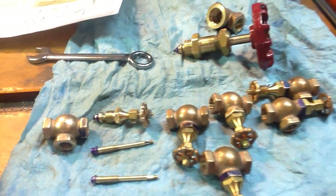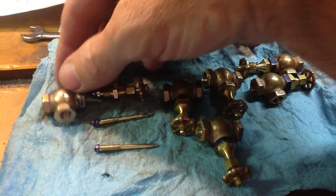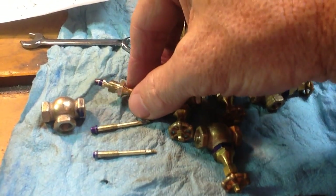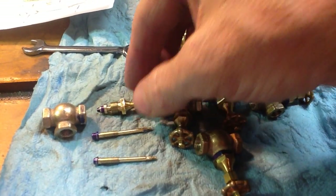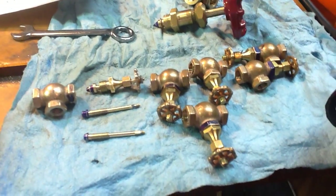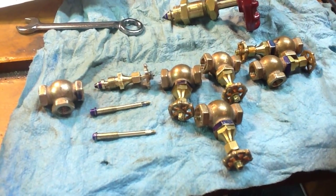Anyway, if you have a valve that doesn't seal well when you test it, you may want to try a different spindle design. Just play around with it and see if you can make one that comes out perfectly. Thanks — let me know if you have any questions. Bye.